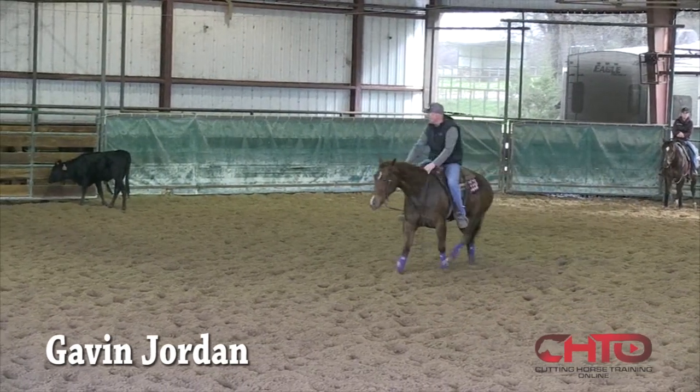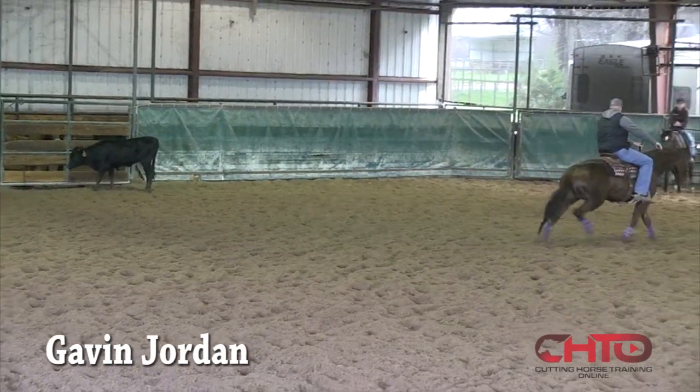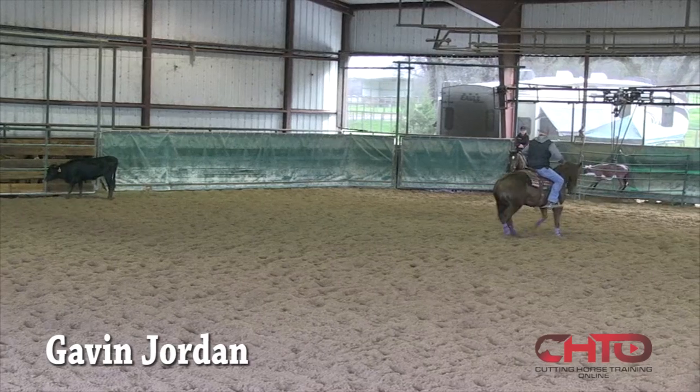Work her a little two-handed. Get her across, just frame that body just a little bit. Make sure she's coming with that nose. See, she's just trying to get tight right there.